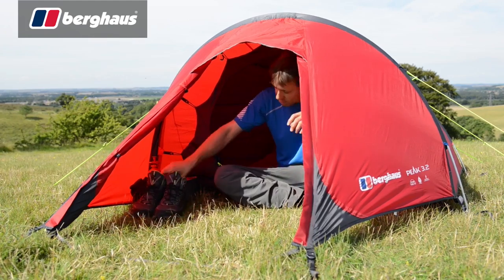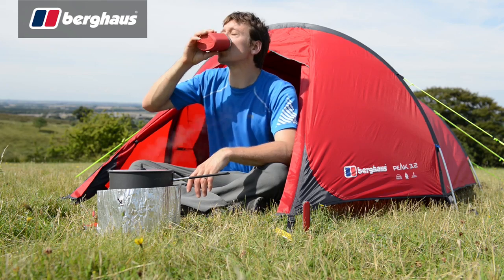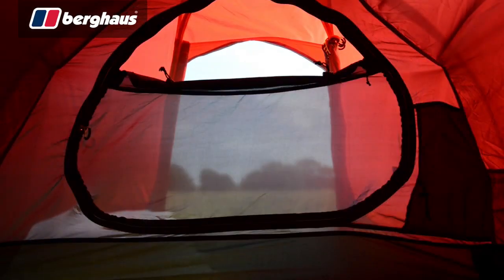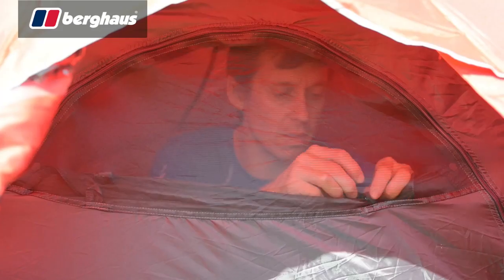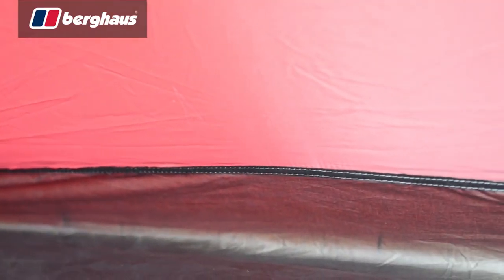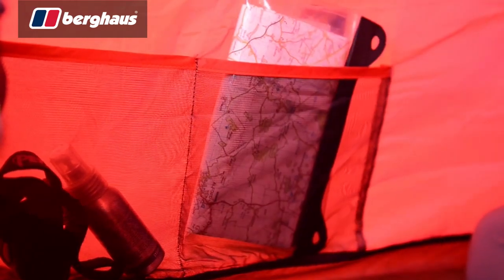The 3.2 is also equipped with a versatile front porch, ideal for storing wet equipment and providing shelter when preparing food. The dual zip door opens from the top down, providing access with maximum shelter. The sleeping compartment is equipped with port hole style doors that stow neatly away when not in use, fitted with mesh ventilation panels that can be opened or closed to help manage the climate inside. Underfoot, there is a sewn in tub groundsheet rated to 5,000 millimeters. The inner is finished with organizer pockets and a lantern hanging point.